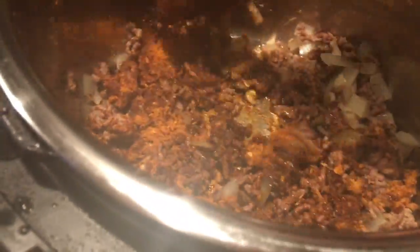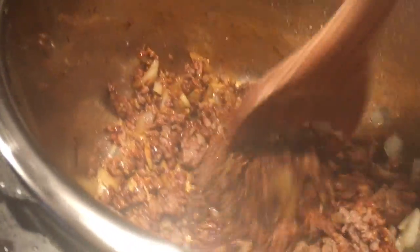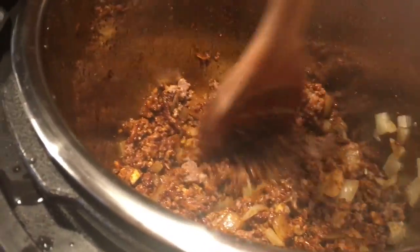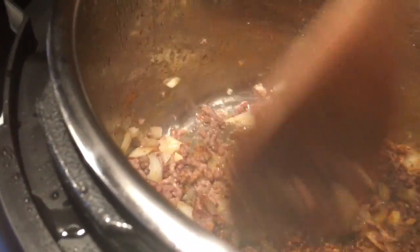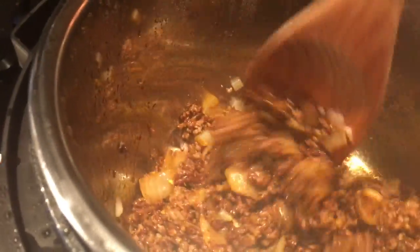It's only been about nine minutes and everything in here — the meat and the onion — is really cooked well. I like to add the seasoning after the meat is a little more brown, just in case I do have to drain it so I'm not dumping out the seasoning. But like I said, I don't need to drain the meat.